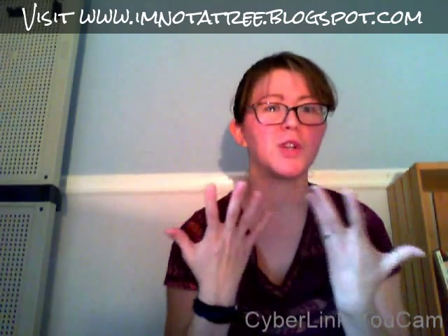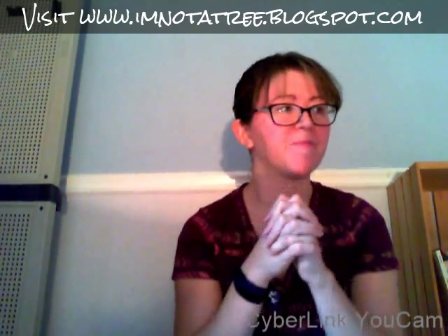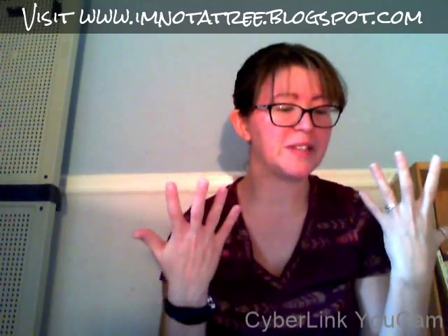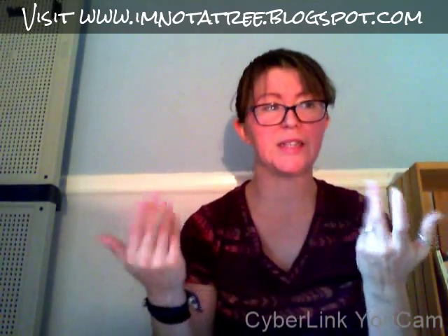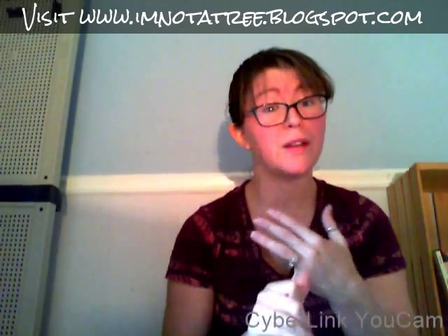Hi guys, it's me Ashley from 'I'm Not a Tree,' and today I'm unboxing Hole in Wall Books. As soon as I heard about this box I was super excited, because if you're like me, I love to know about different places. I love to know everything about them — it's like traveling. I have a lot of kids so I don't get to travel too much, and boxes like this show you different places, little holes in the wall.